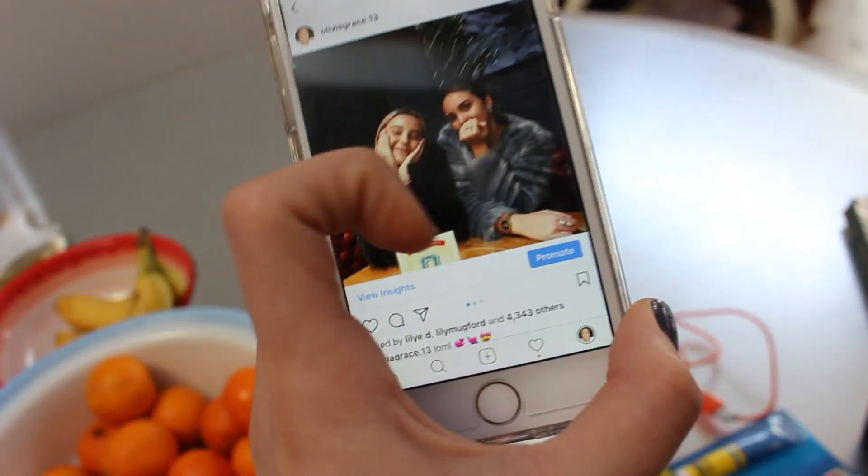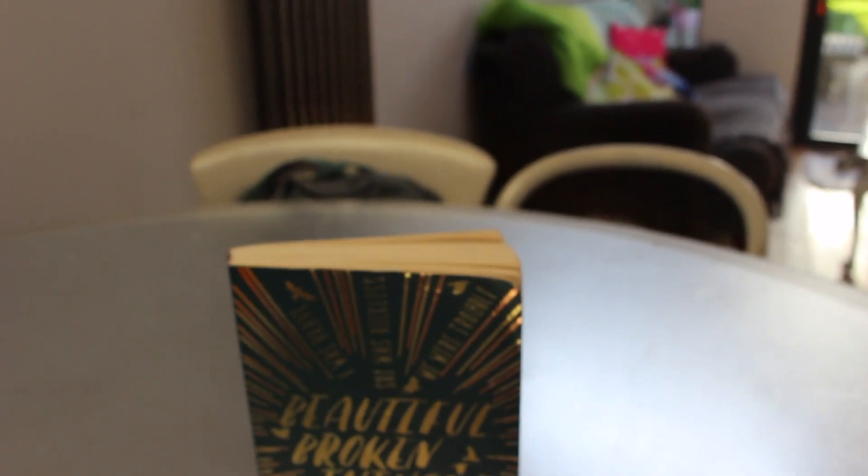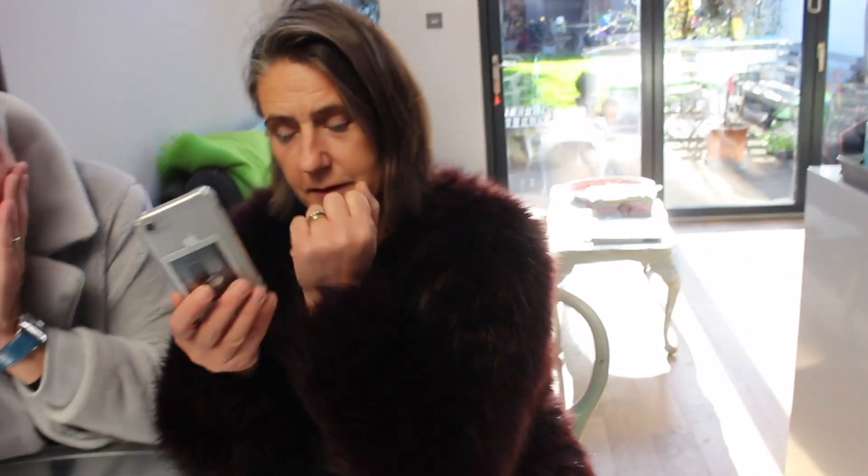I'm going to set this photo up so that they're sat here. In the photo there's a menu, but obviously it's a house so I don't have menus, so I'm going to put this little book standing up so it's kind of in front of the photo. In this photo me and Lily are wearing fur coats, so mum do you have your fur coat? We have this gray one. Have a look at the photo — so you put your hand like that. Yeah, that's the one.